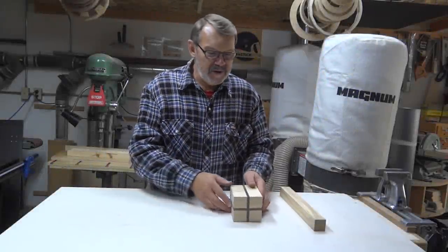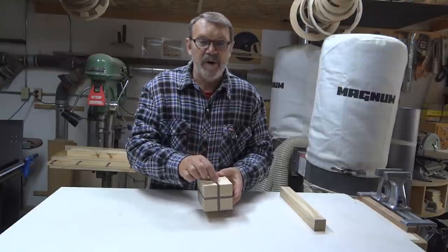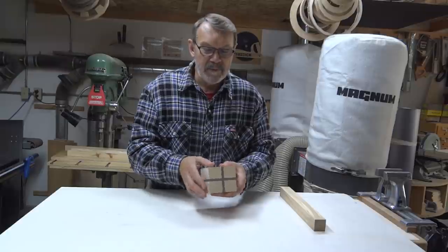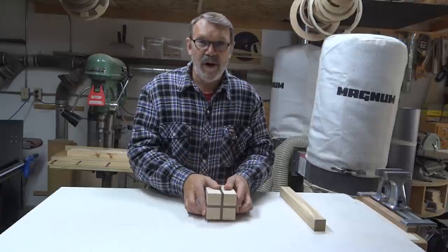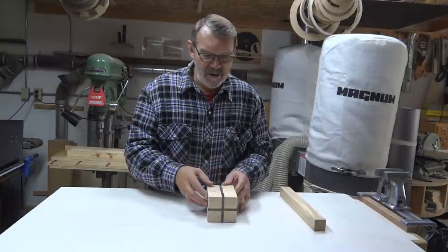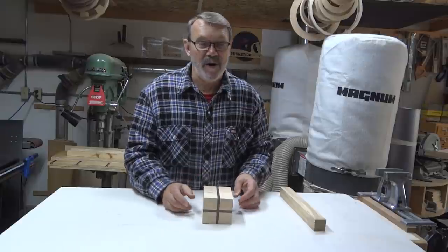So what I have to start with is this was a piece of birch that I sliced, put in a piece of purple heart, glued it up. When the glue dried, I sliced it this way, put some purple heart in there, glued it up, and now this is what I've got to work with. It's a little over five inches long, a little over three inches square — it's not really square, but it doesn't matter since it's going to be turned around anyway.